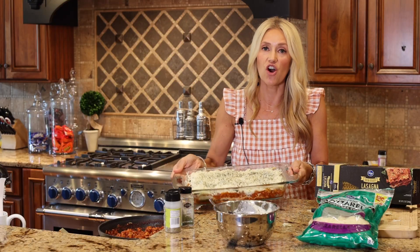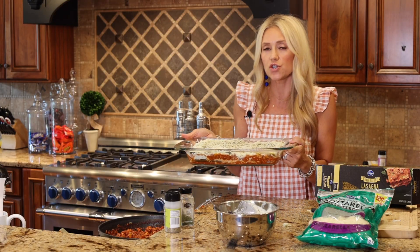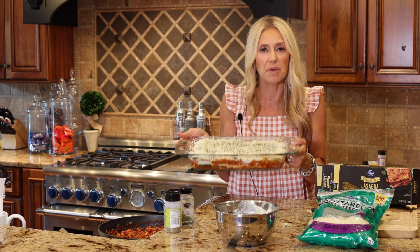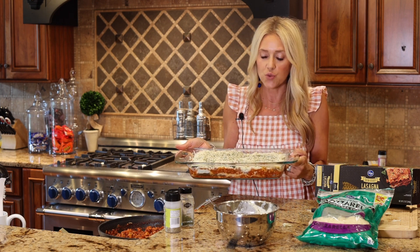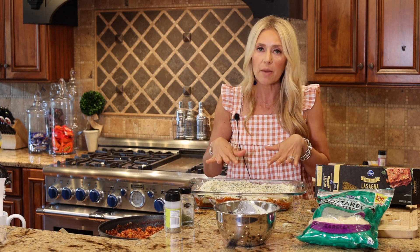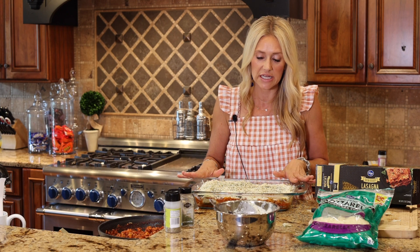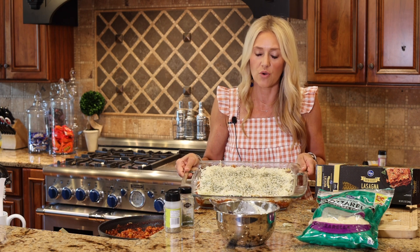Now that you have it all layered and assembled, you're going to stick it in the oven at 350 degrees. Check it at around 25 to 30 minutes — probably cook for about 30 to 45 minutes total depending on your oven. Once it's bubbling and gets that golden brown top, it's good to go. Before you put it in, cover it with aluminum foil for the first 25 to 30 minutes, then take that foil off and let it brown up on top. So good.